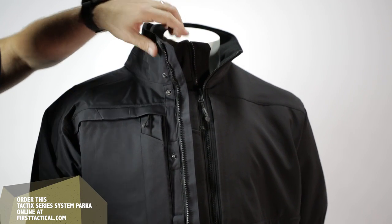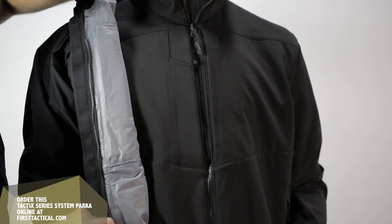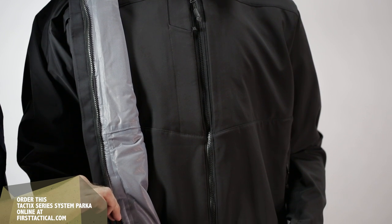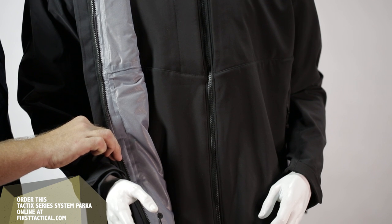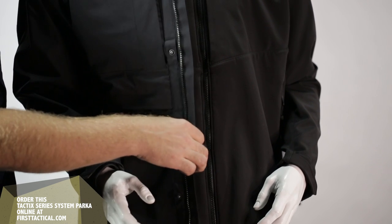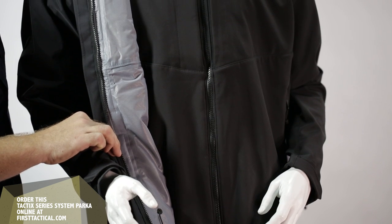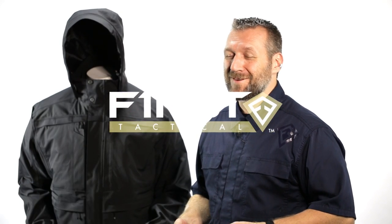Now, moving to the inside of the jacket — the inner jacket. It's a systems jacket. This inner jacket is not your dad's jacket. It's not that pilling piece of fleece with bungee at the cuffs and a horrible collar sticking up in your face. This one is a very nice soft shell, four-way stretch. It moves with you. It's a contemporary look. I'm looking forward to seeing this in the field.